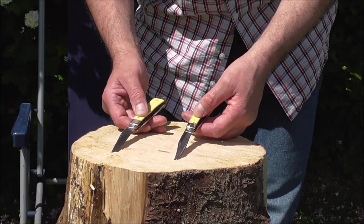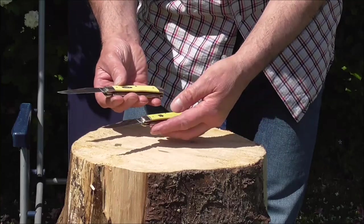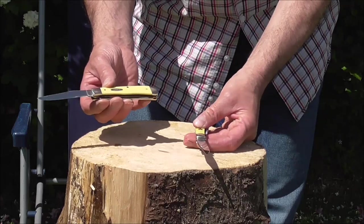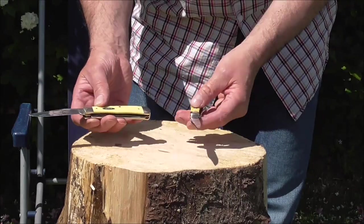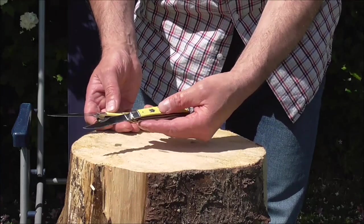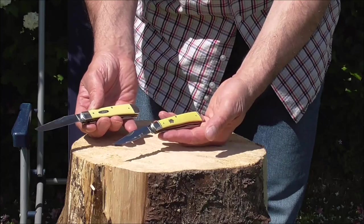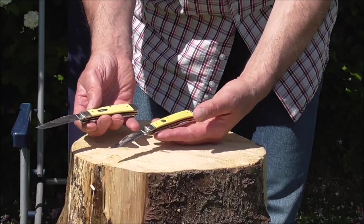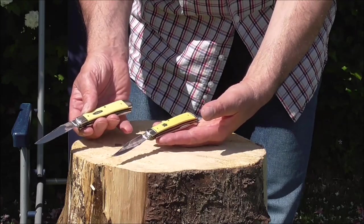I'm Vinnie, this is my day off and you are very welcome indeed. Today I'm doing a cutting test with these two rather attractive knives. This is the Case TrueSharp stainless steel in the yellow Delrin, and this is the Rough Rider 440 steel in old yellow as they describe it. I like these handle materials because they remind me of an ivory handle knife, perhaps that a gentleman would have had maybe in the 1850s or so.